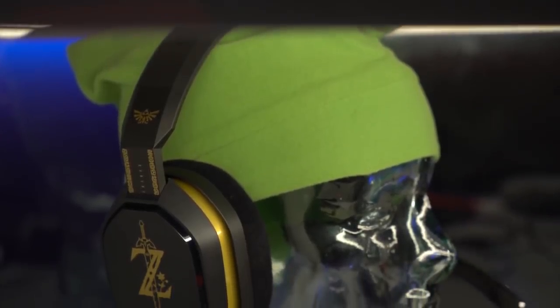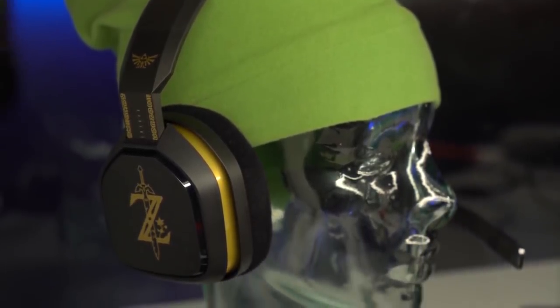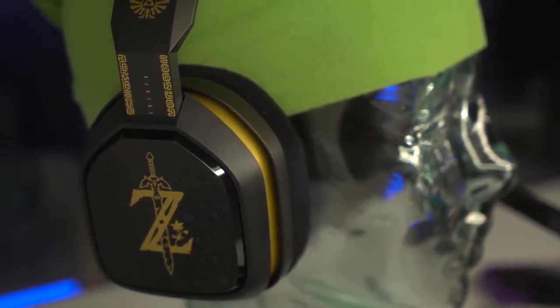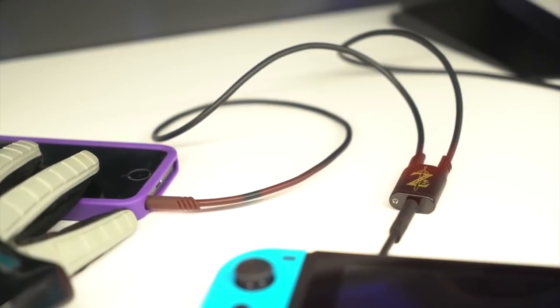If you want something more Nintendo themed, then this Breath of the Wild themed Astro A10 headset is coming out on October 5th for $70. I think I need to hit that pre-order button now.